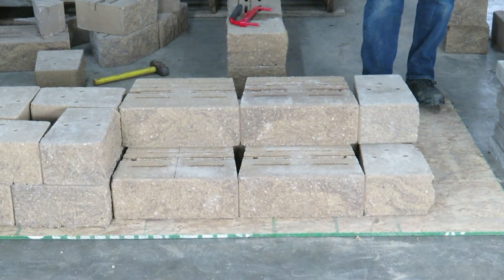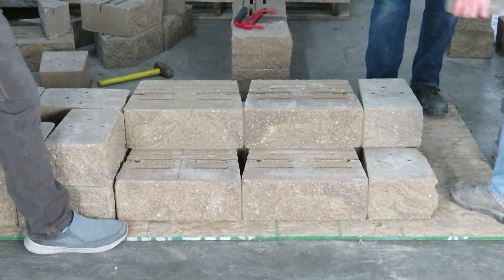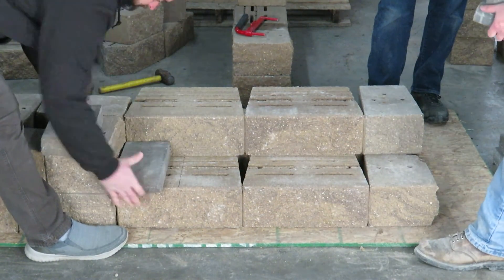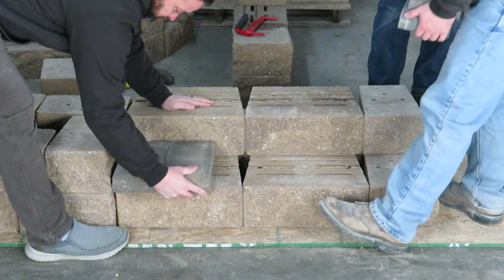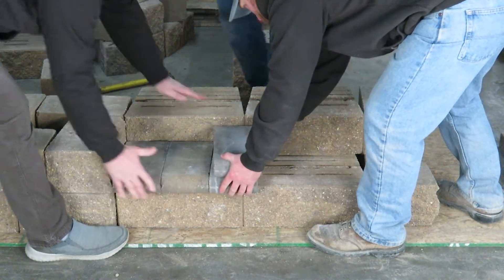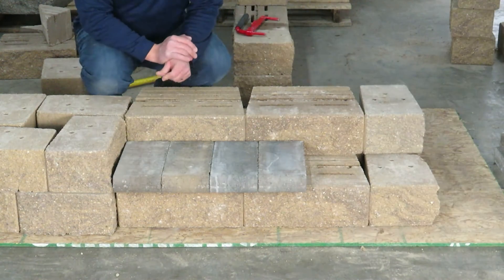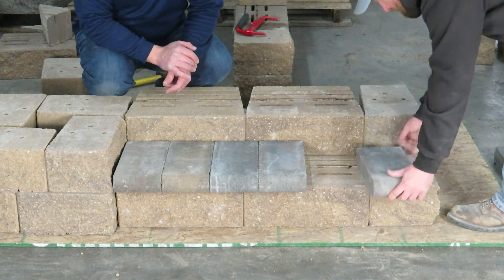From here, perhaps we introduce some stair treads. It could be our bullnose unit like we have here, our Versilock caps, whatever you want to use. The point of this example though, as you can see, we're not overhanging our stair tread where it could be a trip ledge for your customer.